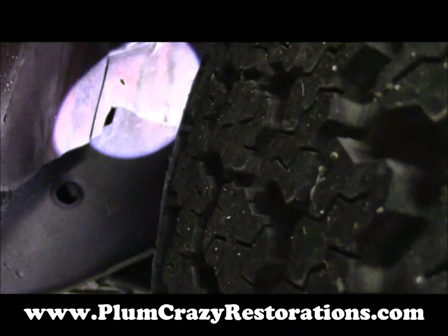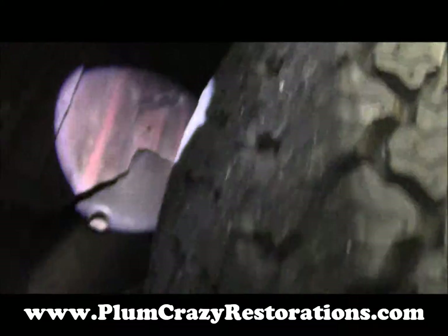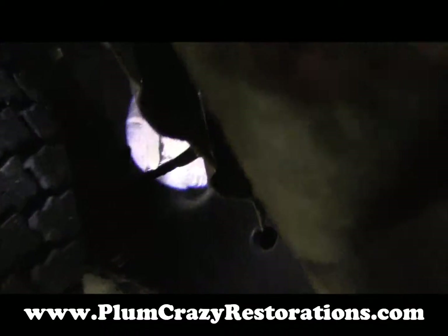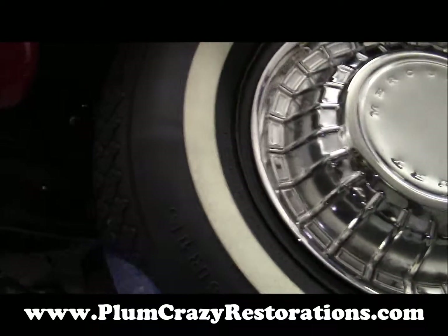Right there, there is a little bit of play on the inner fender, so we might be able to help out by moving that in. But again, the tires are pretty oversized for the car. Both front tires are rubbing.